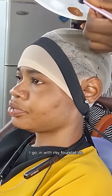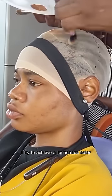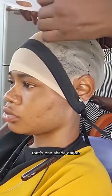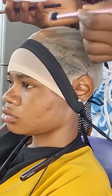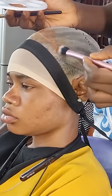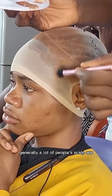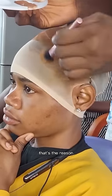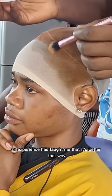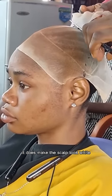After stitching, I go in with my foundation — actually a mixture of foundation and concealer. I try to achieve a foundation color one shade darker than the client. That one shade darker ensures that when you pat the frontal it looks like the client's skin color, because generally a lot of people's scalps are a shade darker than their facial skin. Experience has taught me that taking the person's exact foundation color makes the scalp look white.